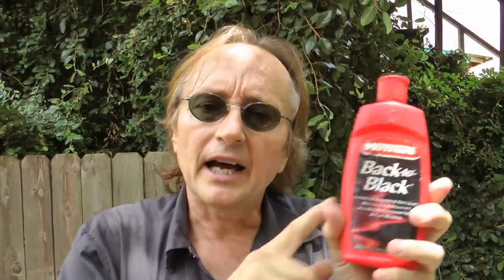On really badly corroded trim you might have to do this three or four times over a few hour period. But look at the difference in just 10 seconds on this one — this is the untreated section, and over here is the treated section. It really gets the black to shine again.